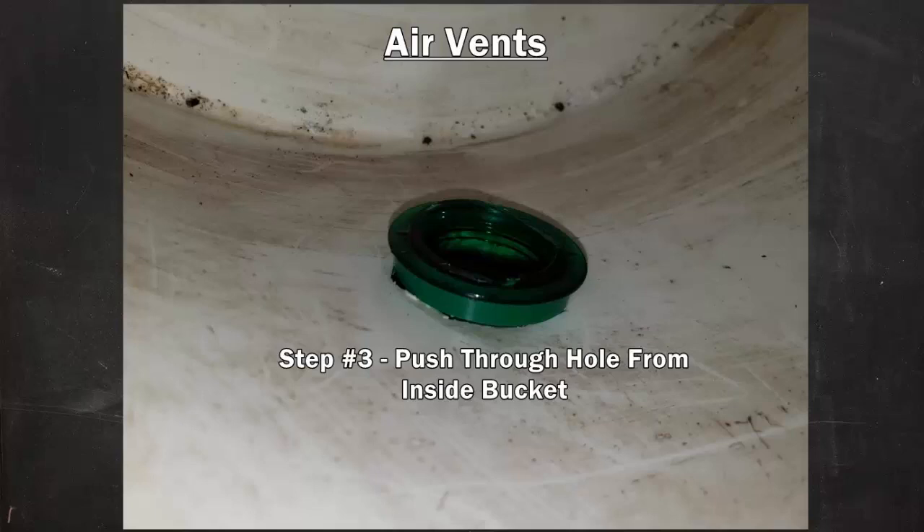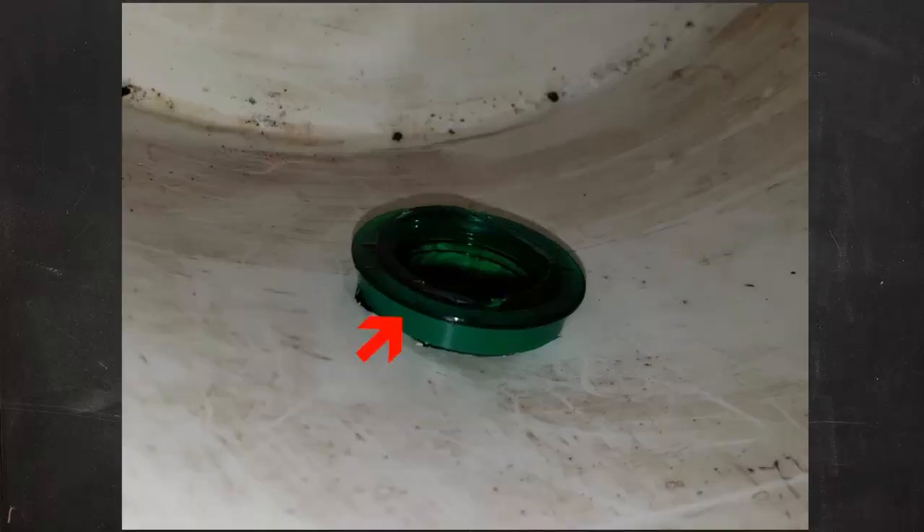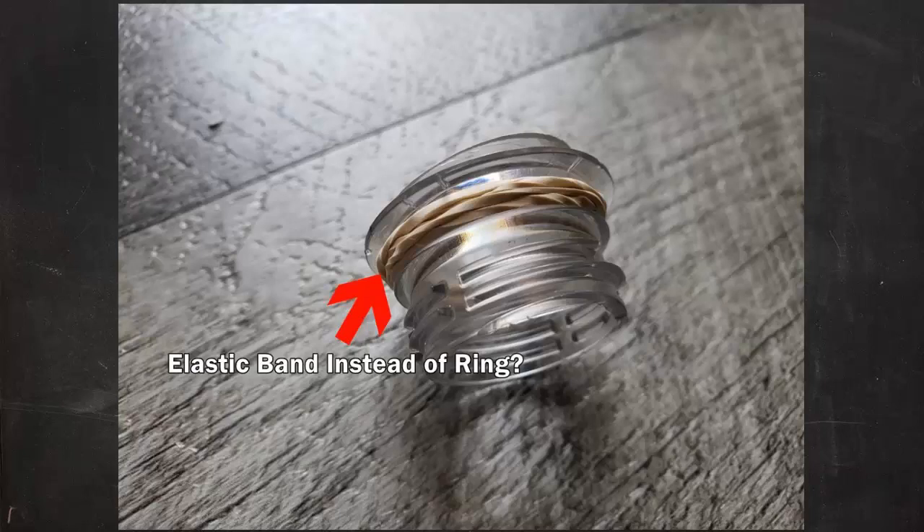Now it's time to start popping in those vents. I did need to clean up my holes a bit with the box cutter, so you may need to do the same. Make sure you're pushing them through from the inside of the bucket — we want the caps on the outside. And hopefully it's a given that you're pushing them through before you attach the cap, since we still need to add the fabric and the cap itself will make the vents a bit thicker and harder to get through the hole. Mark didn't mention the little ring part in his video — I left it in place for one of my vents.